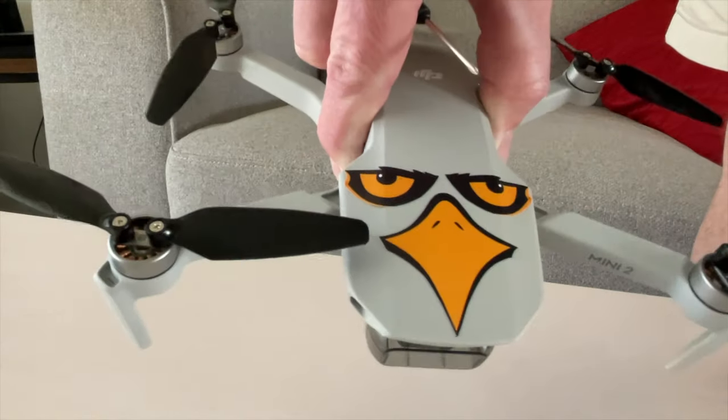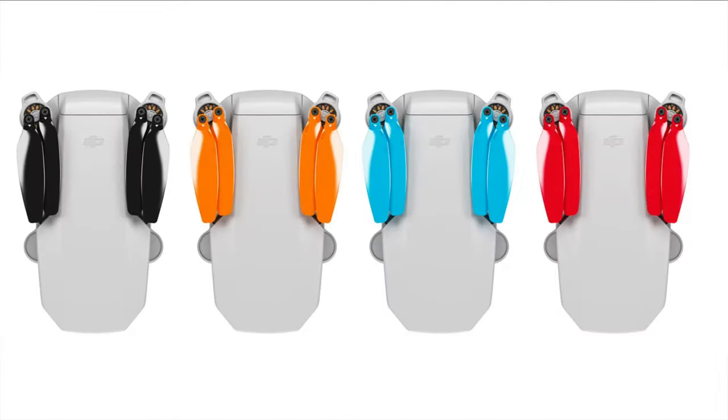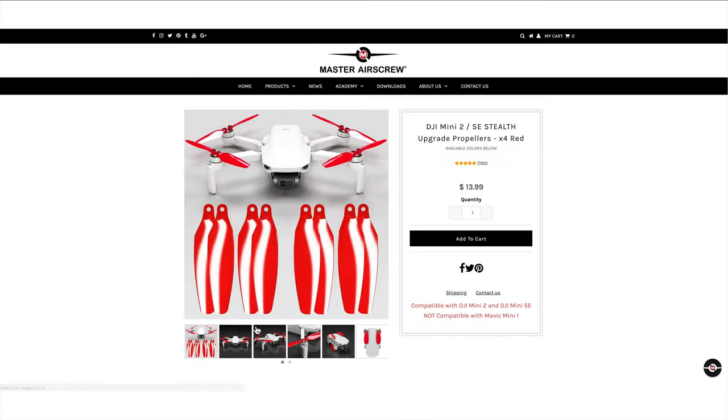I've seen some reviews where people took a blade and scraped the hole of the propeller ever so slightly to ensure they move freely; however, it didn't seem to be a problem. I'm going to leave these on my Mini 2 — I don't see any reason to change them. If you're looking to try these out because you want lower-noise propellers, I definitely recommend picking some up. Whilst I think the black ones are very cool, on reflection maybe I could have gone for something a little cooler like a colored set just to bling up the Mini 2 a little bit, but I'm really happy with the black ones.